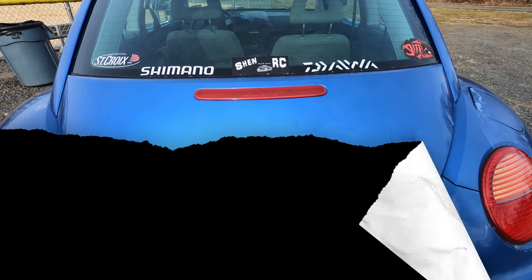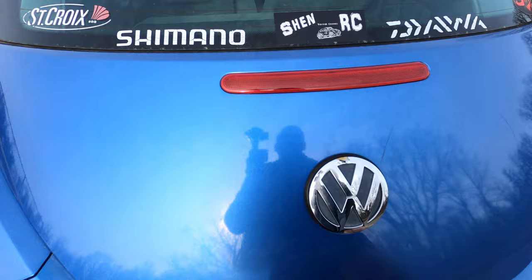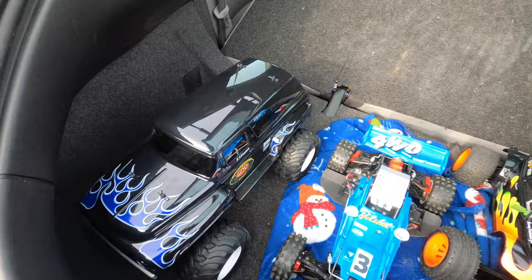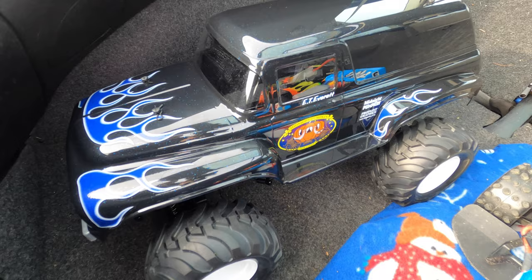Hello guys, Steve here. Stay tuned - I'm gonna try to run the Squash Van. This beauty is stock but has ball bearings and a metal pinion gear, and I'm gonna run that on 2S.